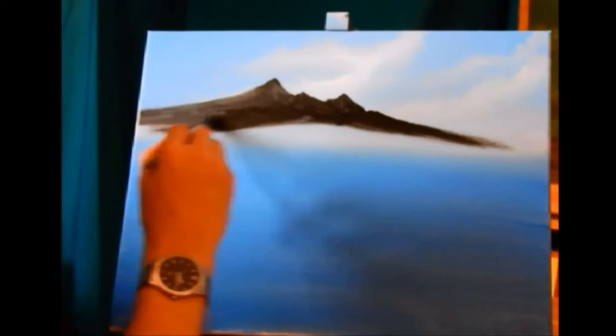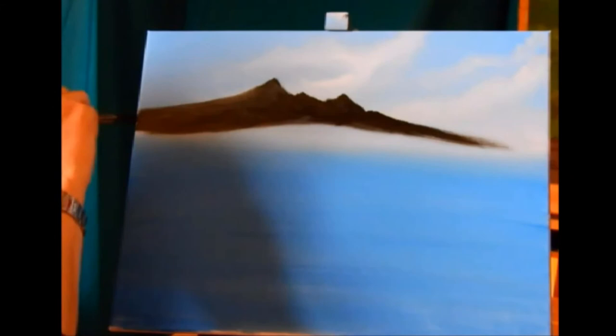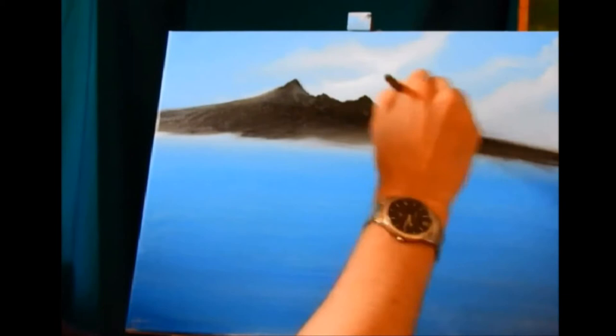I'm just laying out, pulling it back and forth, and all I'm using here is pure black. Always remember we're going around the sides, painting, flipping it, and out. When you just go up and follow it all up, it will continue to give all the shape and depth and distance that you need.